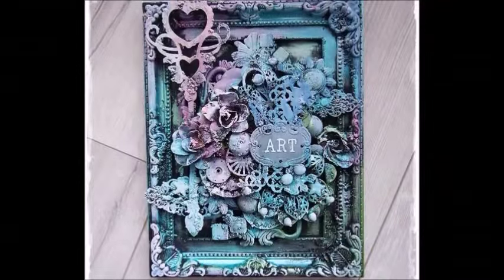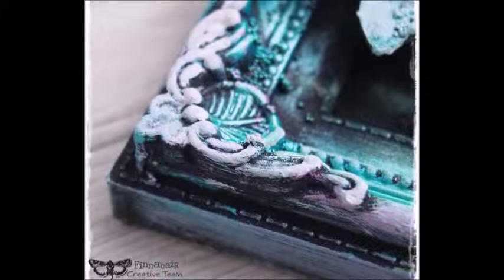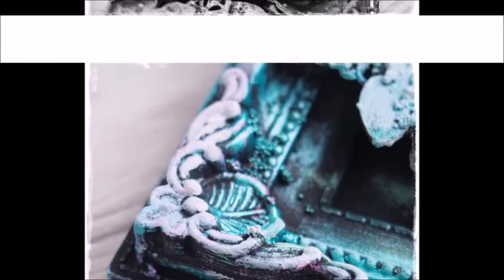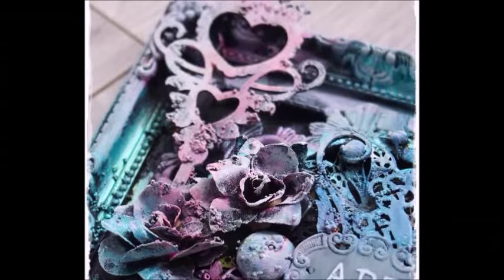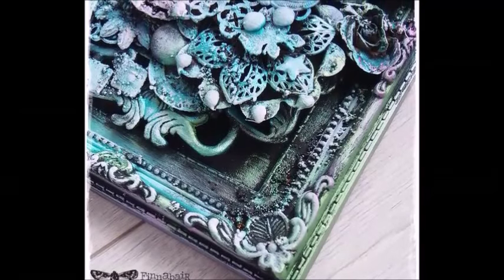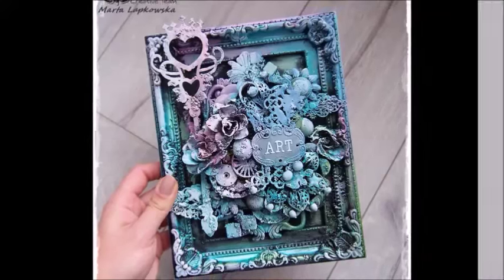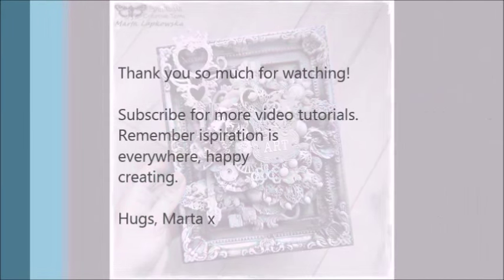So here we have my finished frame. If you enjoyed my video don't forget to subscribe for more tutorials to come, and if you enjoyed this one maybe hit the thumbs up. Be sure to share with me your makes if you created some mixed media pieces inspired by this one. Have a great week and I'll talk to you soon. Bye bye.